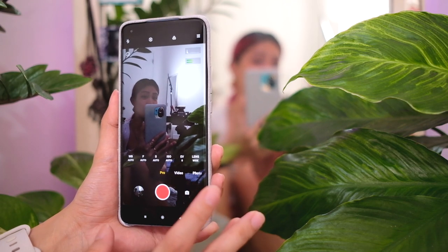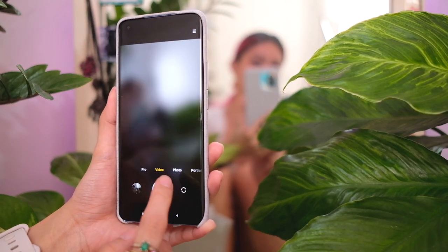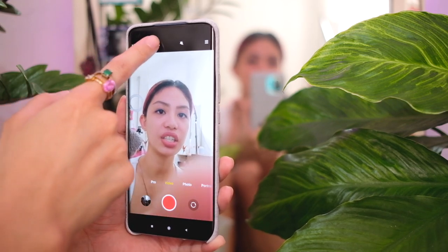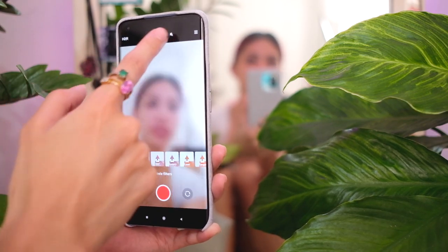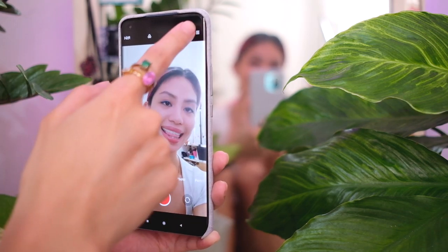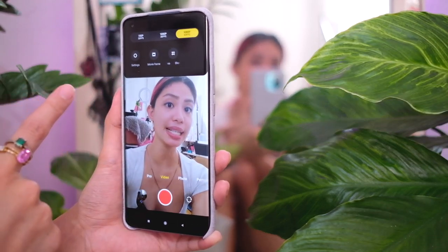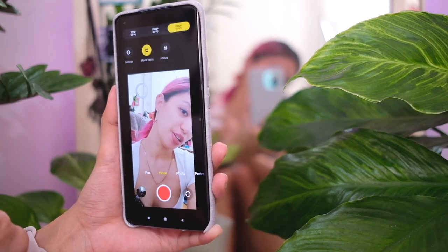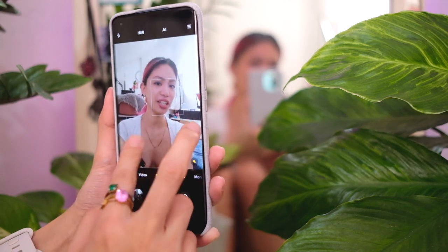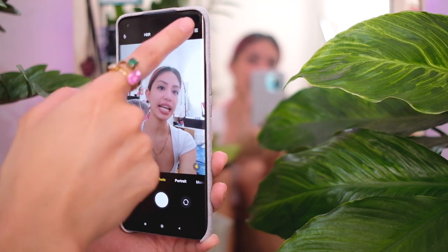Let's move on to selfie. No selfies on pro mode, but on selfie video you have HDR, different movie filters, beauty mode, bokeh, and in settings you can shoot up to 1080p at 60fps. There's also a movie frame mode. On selfie photos, there's flash, HDR, AI, timer, palm shutter, time burst, and movie frame mode.